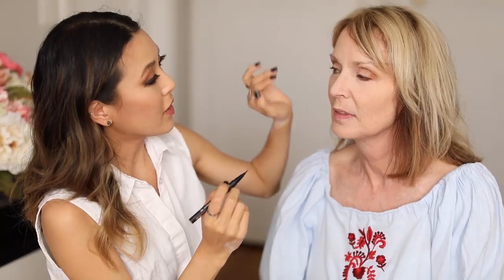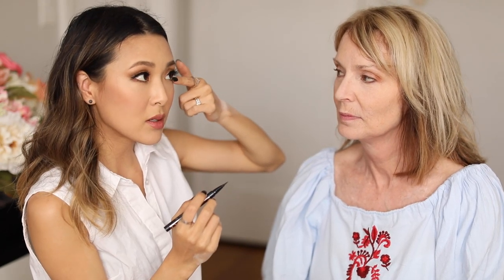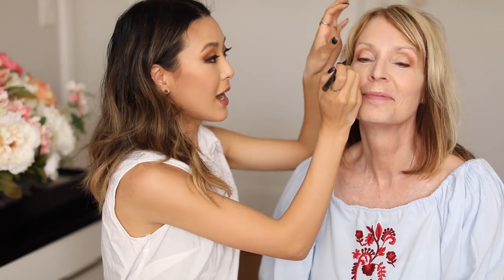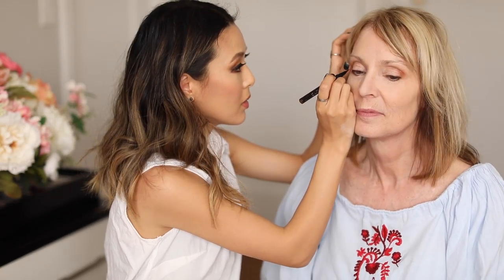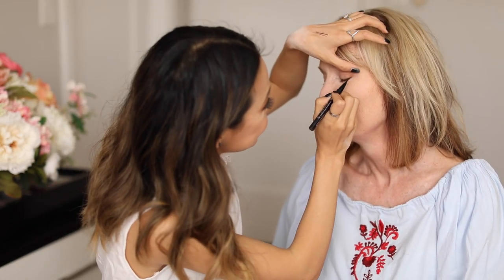To find your perfect line, you're going to follow the same angle that your lower lash line is going upward — that's the line you want for your cat eye. I just did the tiniest little flick, and I think I want to make it even a little longer.